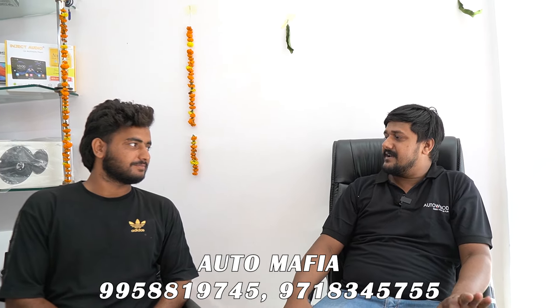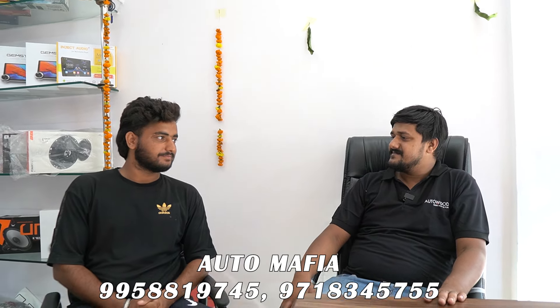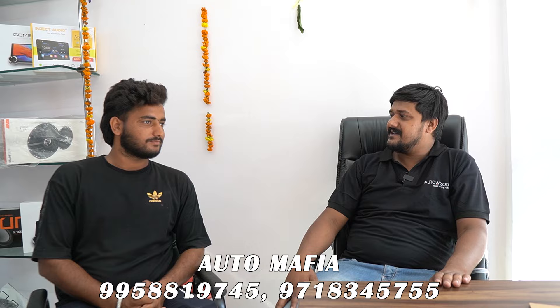Customer from Faridawaz shares their experience: How do you feel? Very good. Do you recommend us to someone who has a car? Yes, we recommend Auto Mafia.